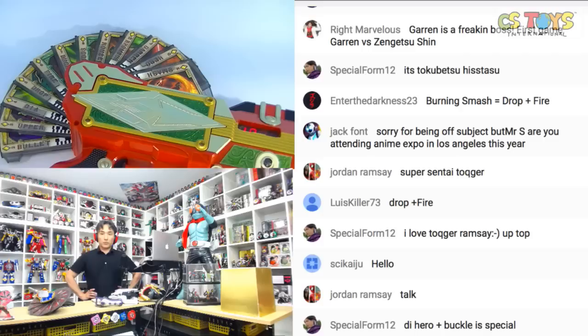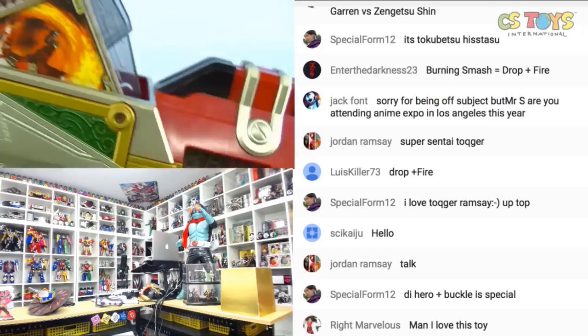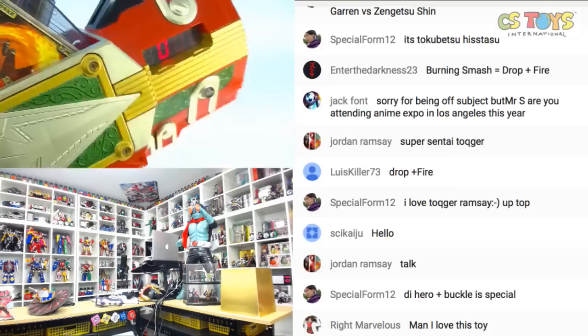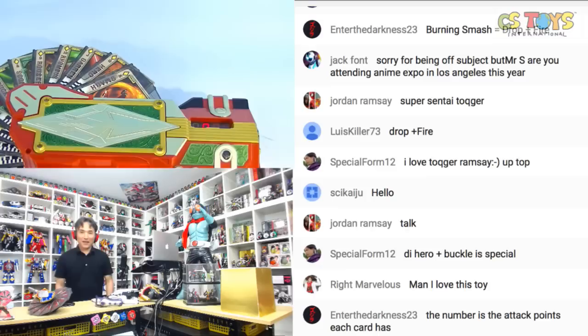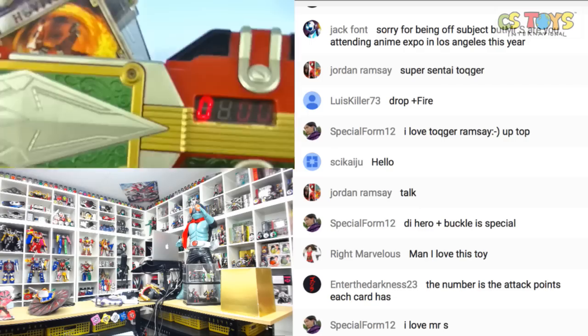Drop plus Fire, done. And chat says special form 12 — Hero plus Buckle is special. Let me try that: Hero plus Buckle. All right, we have Hero and Buckle. It was changing. The attack points on each card — yes, that's what the numbers represent. Thank you very much, everyone.